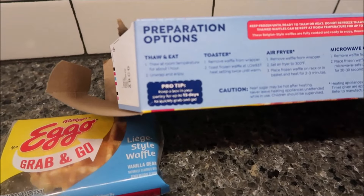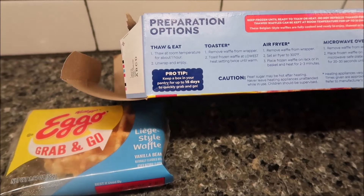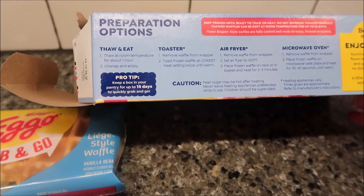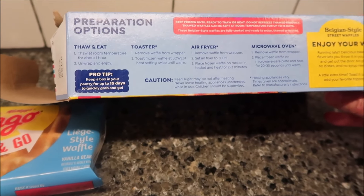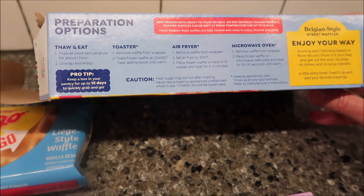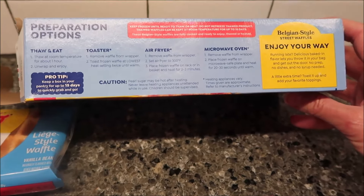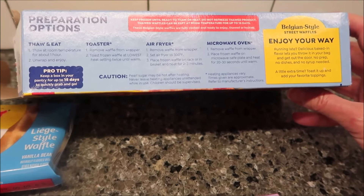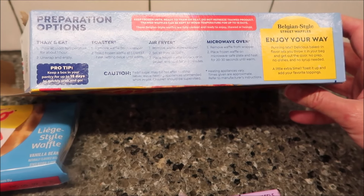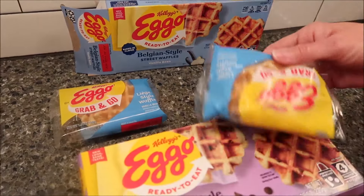It says on the side you can thaw and eat. You can thaw it at room temperature for about an hour, just lay it out on the counter. You can toast them — put it in the toaster on the lowest setting until warm. You can also put these in the air fryer at 300 degrees for two to three minutes, or microwave them on a plate for 20 to 30 seconds until warm.